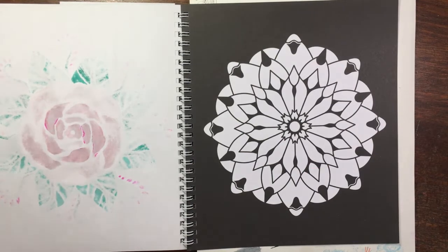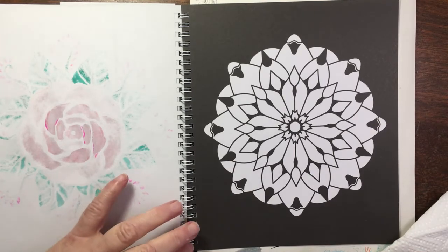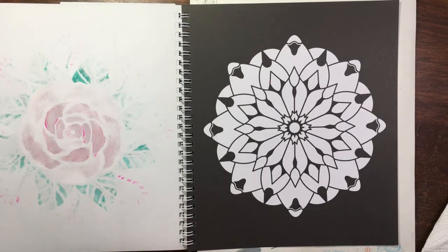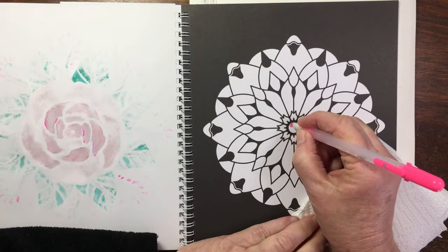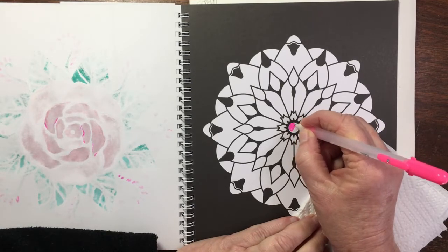Hello dear friends and welcome to Liz at Home. Today I'm doing a color and chat in this mandala book of mine. It's a sweet little mandala book that I'm making an effort to actually finish. I've got a bunch of gel pens and watercolor paint that I felt like trying, and I thought I would just color and chat in this today.